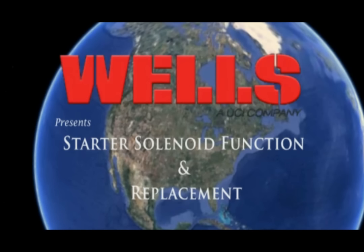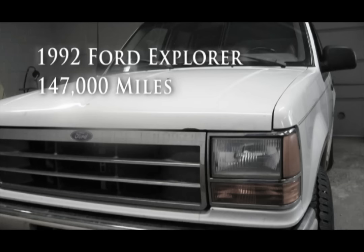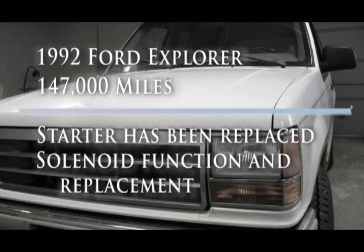In the garage today we have a 1992 Ford Explorer with a 4.0 liter engine and a little over 147,000 miles on it. The starter has been recently replaced on this vehicle. As a problem preventative measure, it is always a good idea to also change the starter solenoid when the starter is replaced.